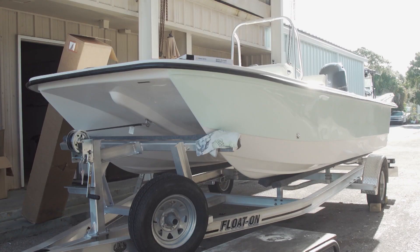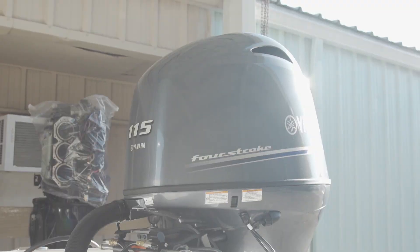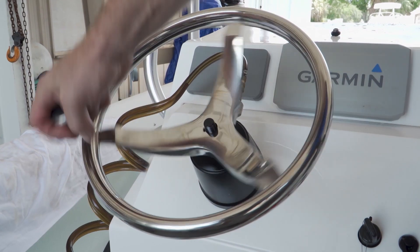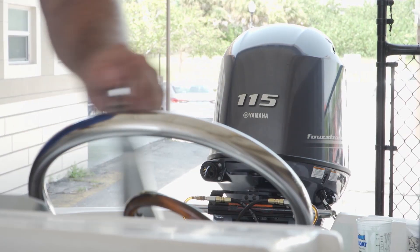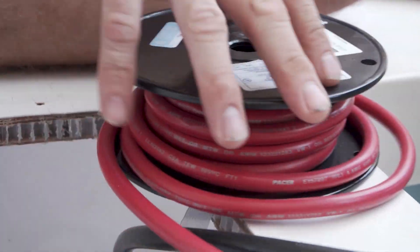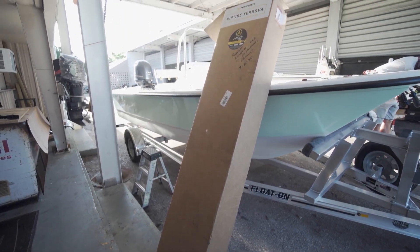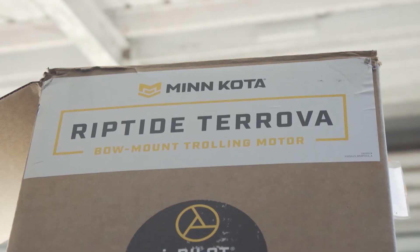Here at Rocky Point Boatworks we've been working on this Twin V project and it's coming along real nice. We got the new Yamaha F115 hung, got the steering all put on, plumbed, bled, working good. We went ahead and wired it, used all our Pacer wire, connectors, all that stuff, batteries in the boat. One thing the customer also wanted was a really nice trolling motor, so we went ahead and ordered up a Minn Kota trolling motor, 80-pound thrust, and we're going to get that installed today so he can get out on the water, get close to the docks, and hopefully catch some fish.